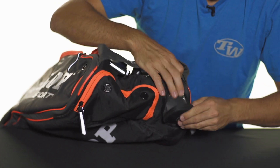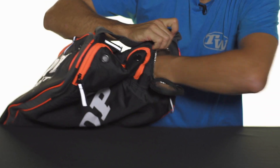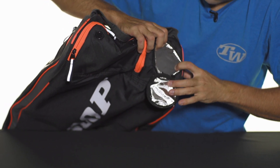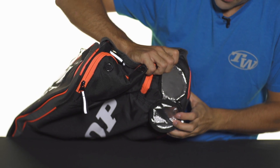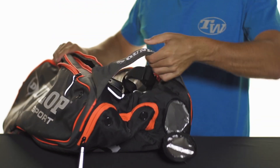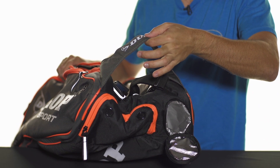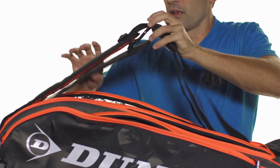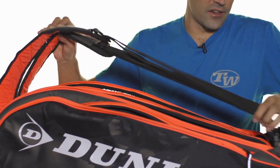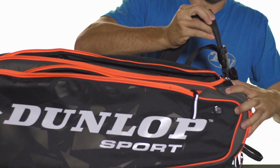Another nice feature is an insulated water pocket, good for keeping a large or medium sized water bottle and keeping it cool on a hot day. In terms of carrying, you're going to get a padded grab handle on the base of the bag, as well as adjustable padded backpack straps that can also be clipped off and removed from the bag. Once again, that was the Dunlop Performance 12-pack bag.